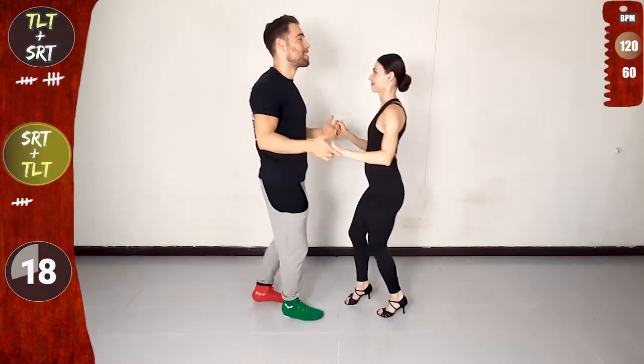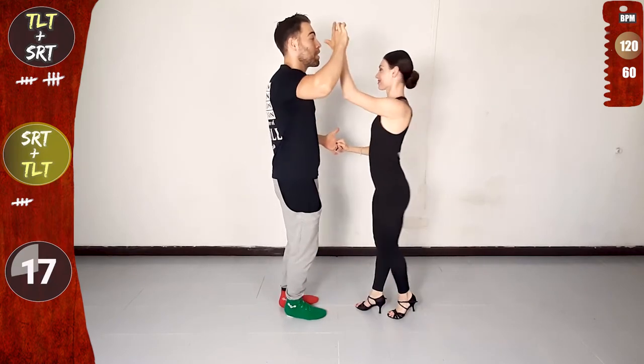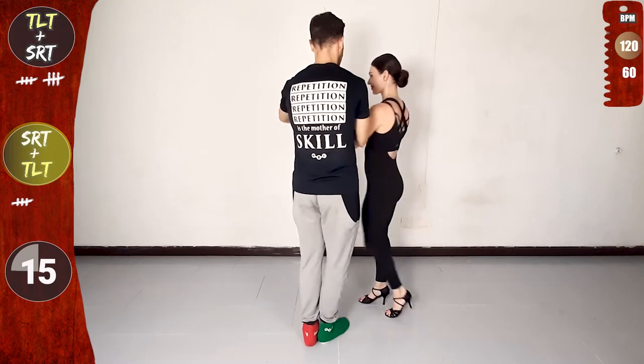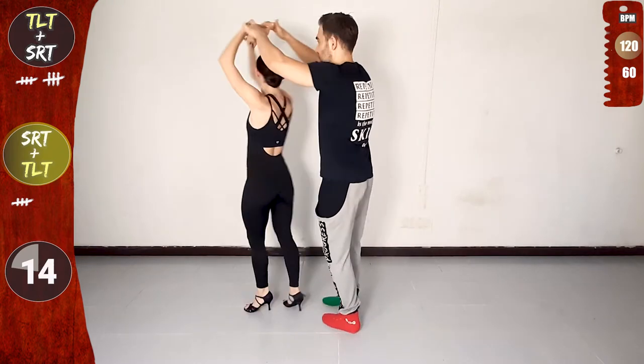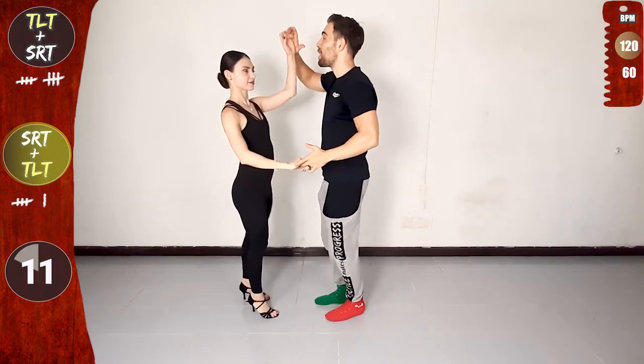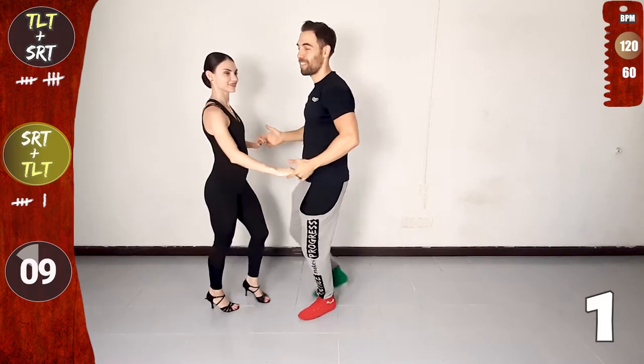Parallel hold. Single right turn with the right. Full speed, lead step, traveling left turn, both hands. And basic. Release the right, connect again and single right turn with the right. Full speed, lead step, traveling left turn, both hands.